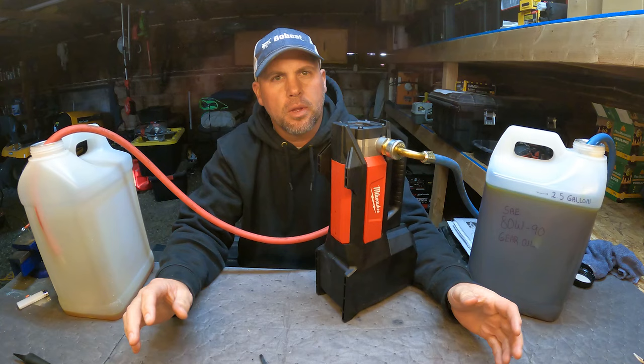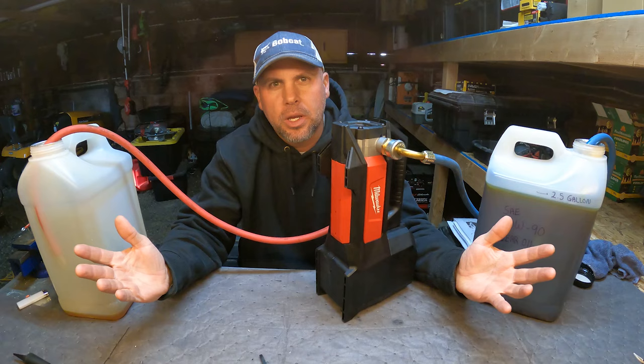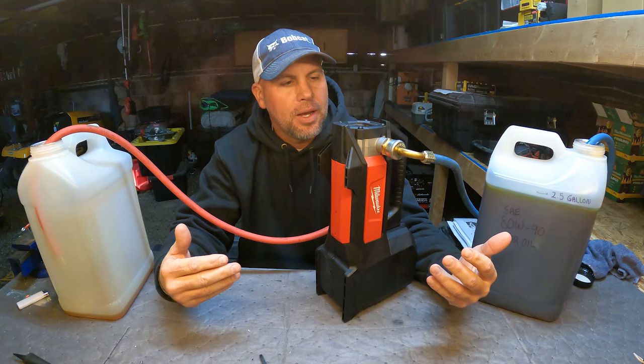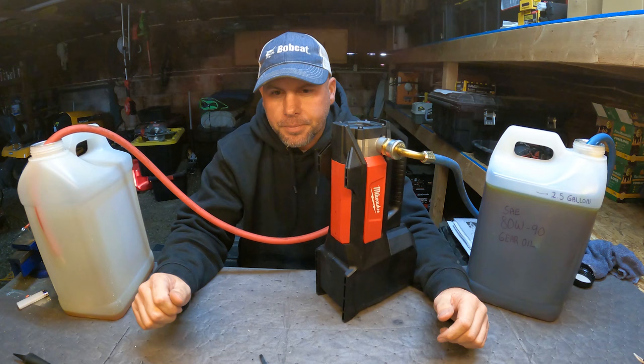I got comments saying you've got to flush the pump out with warm soapy water when you're done using it if you had oil or diesel in there. I did that once or twice, but I'm working on tractors in the middle of the desert — where am I going to get warm soapy water? I'm just too busy. So I just cap off the lines and leave whatever was in there. That impeller is bathing in oil or diesel fuel, and it holds up just fine.